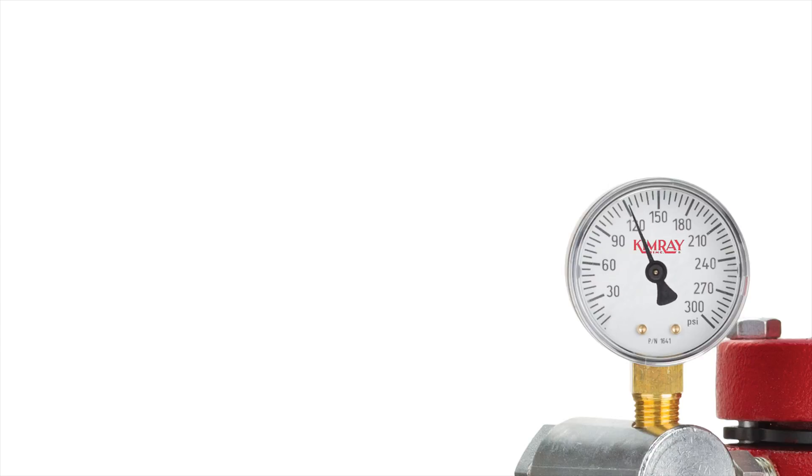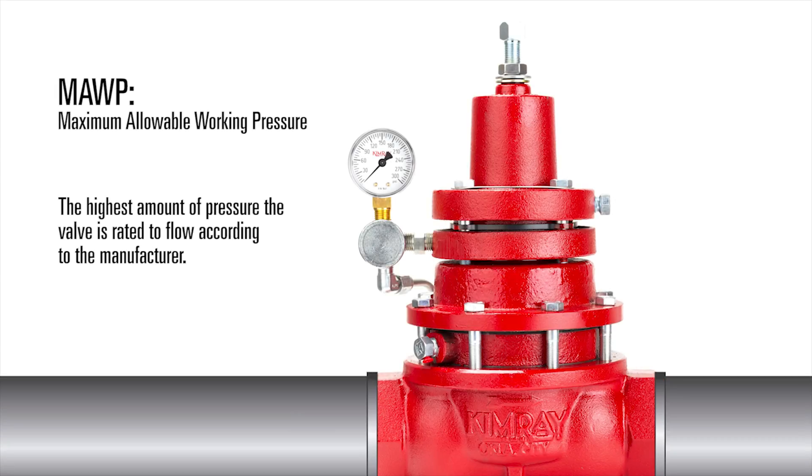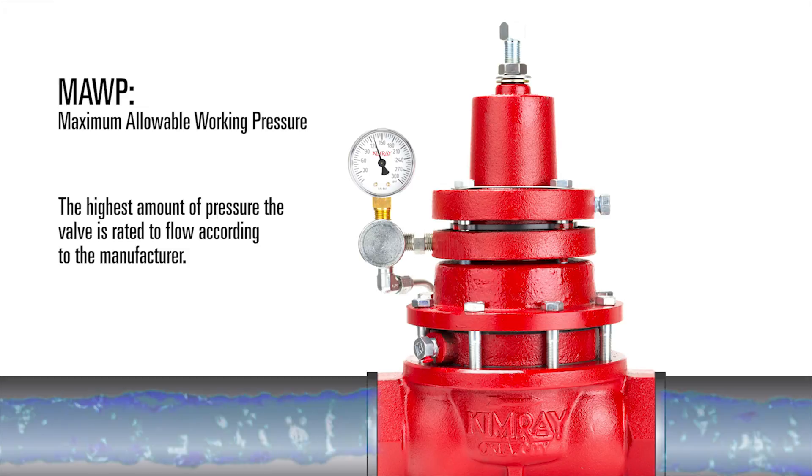In this video, we're going to explain the difference between the terms maximum allowable working pressure and valve operating pressure. The maximum allowable working pressure of a control valve is the highest amount of pressure the valve is rated to flow according to its manufacturer.